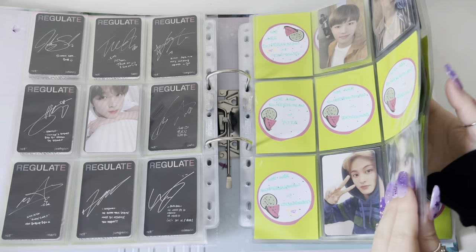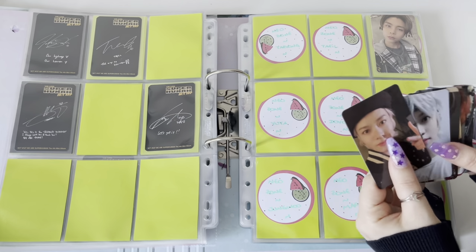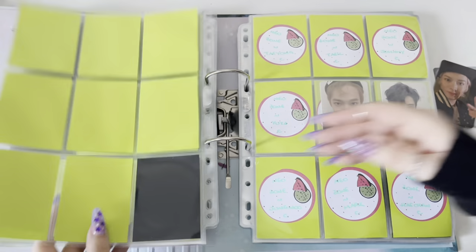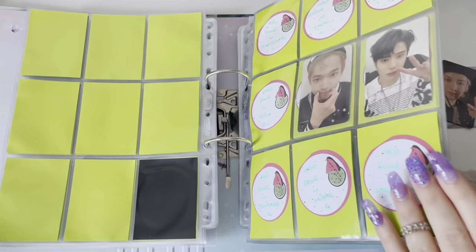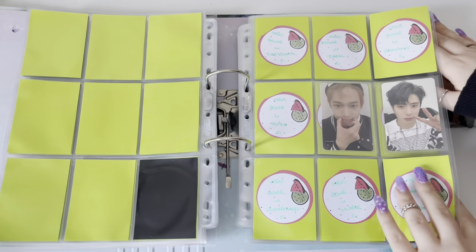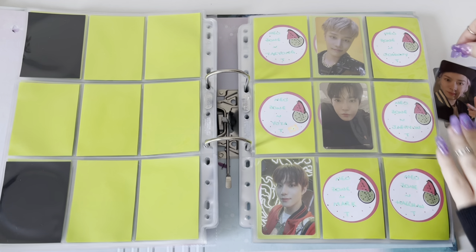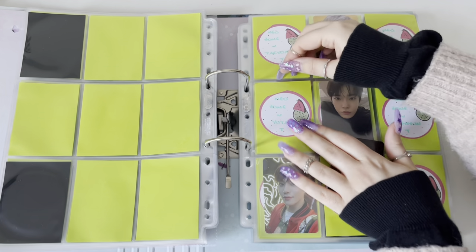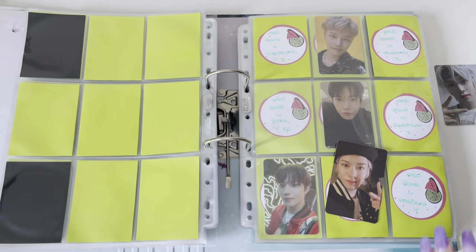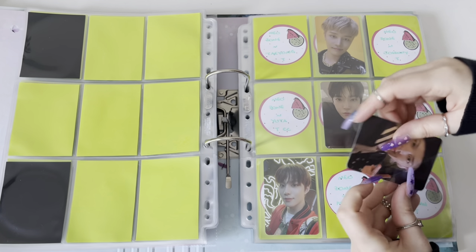Now I'm moving on to 127. In this binder I have all units for album photocards - 2018, 2020, then 127, Dream, and WayV, and I think I have Super M as well - the NCT members that are in Super M. So basically full group and then depending on who debuted first.